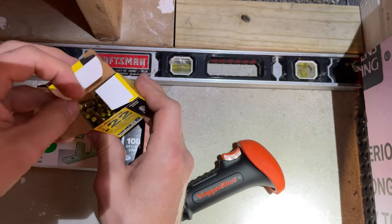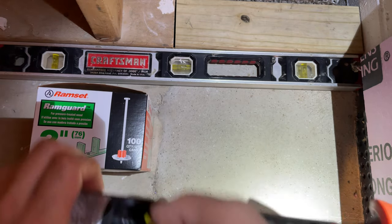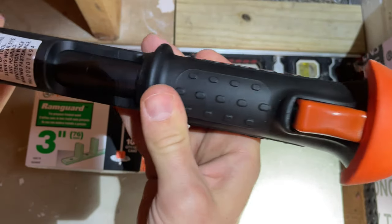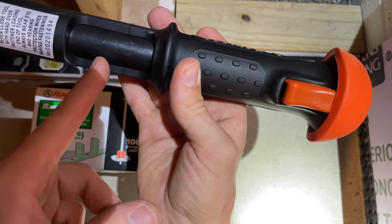I'm using yellow ones because I'm going to solid concrete. That goes in there just like that — it's supposed to stick out, that's normal. Then you close it, and when you close it you should see it go all the way in.